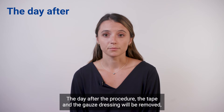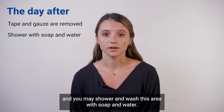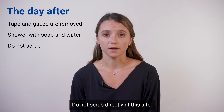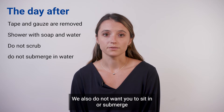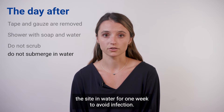The day after the procedure, the tape and the gauze dressing will be removed and you may shower and wash this area with soap and water. Do not scrub directly at this site. Instead, just let the water and soap run gently down your leg. We also do not want you to sit in or submerge this site in water for one week to avoid infection.